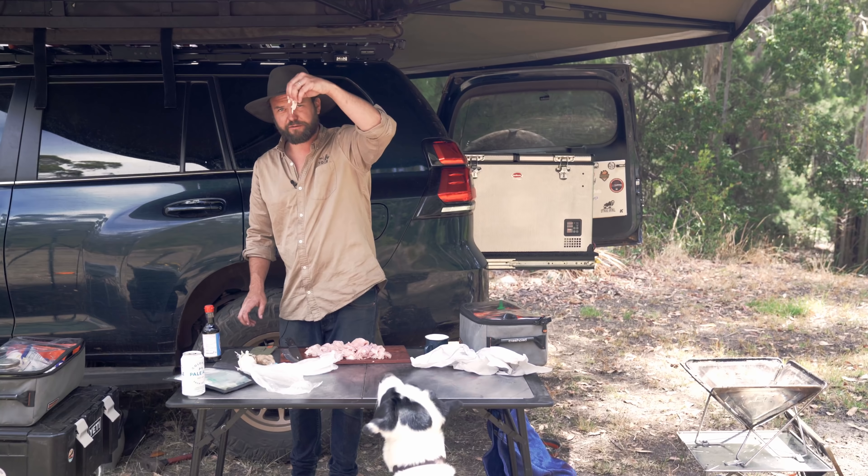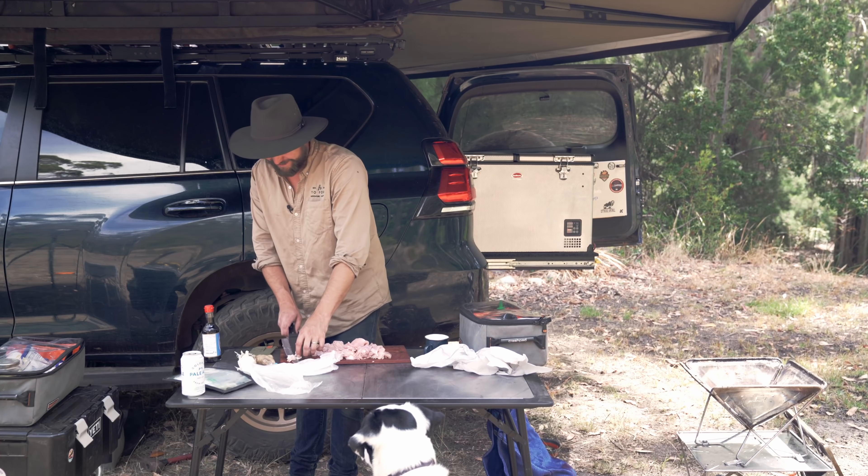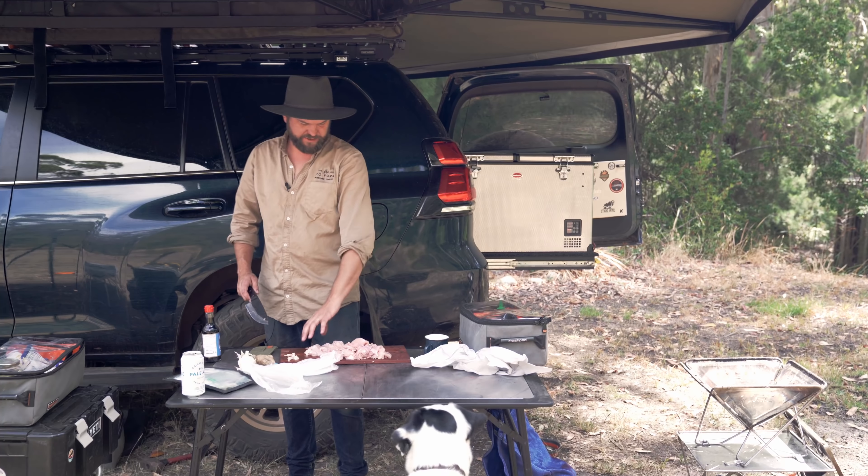That chicken fat is definitely going to go to the dog. But I never feed him off the table while I'm cooking, because otherwise he becomes a scab.